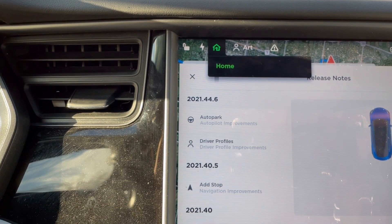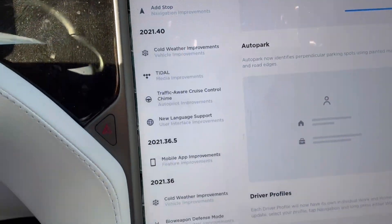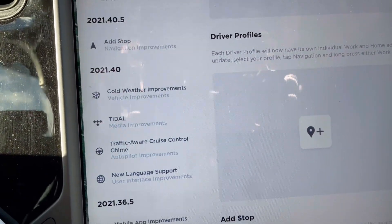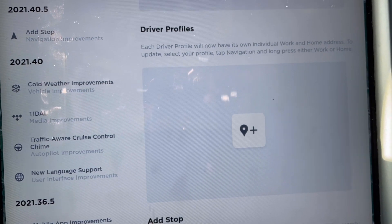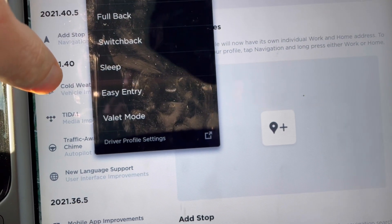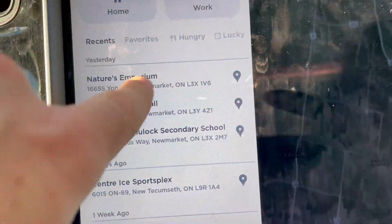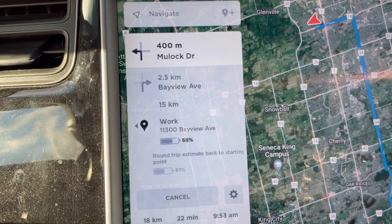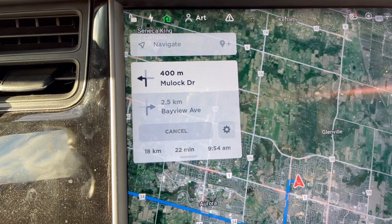The other added feature with update 2021.44.6 is the driver profile improvements. This is again something really handy for me because I've retired recently and my profile still has my work address as where I used to work. Everyone knows I used to work at Holy Trinity School — I worked there for a very long time.